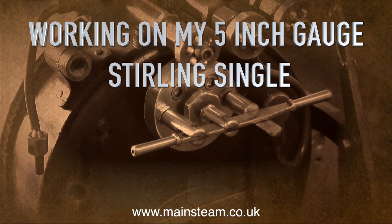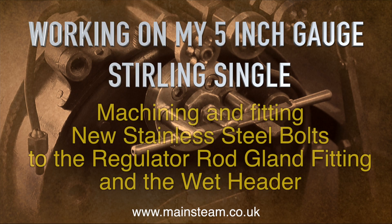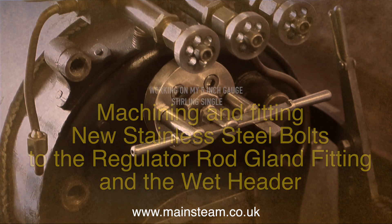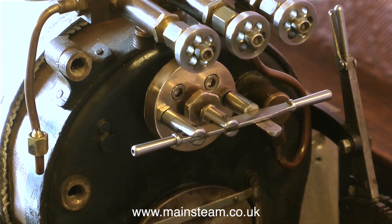Working on my 5-inch gauge sterling single. In this video I'm machining and fitting new stainless steel bolts to the regulator rod gland fitting and the wet header. A regulator or throttle on a steam locomotive, whether the locomotive be a small one or a full-size one, works in much the same way. The valve is inside the boiler and an external rod moves the valve to let the steam from the boiler to the cylinders.